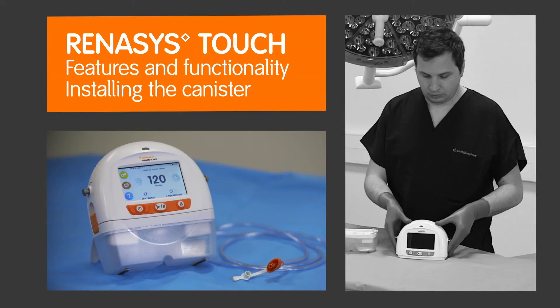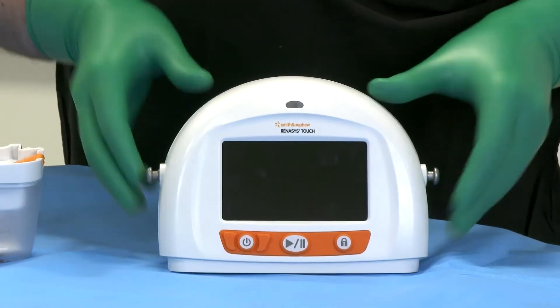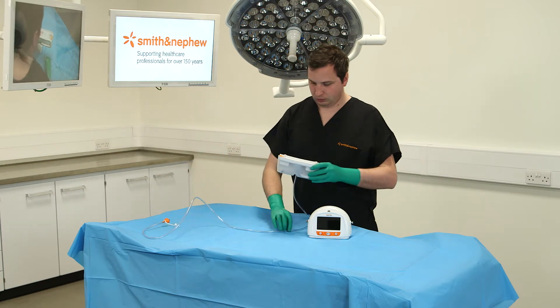Installing the canister. Ensure that therapy is paused or the device is turned off. Remove the paper tape around the canister tubing and release the tubing to its full length.